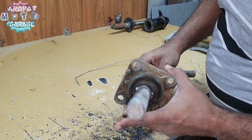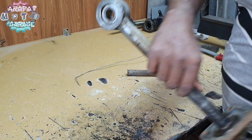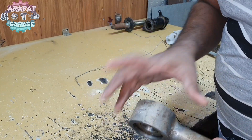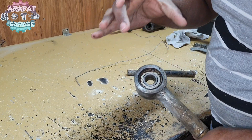I found this shaft at the scrapyard. The bearing over here is perfect, but the bearings I need are over here — these are the bearings for the steering wheel which is going to be mounted on the top.